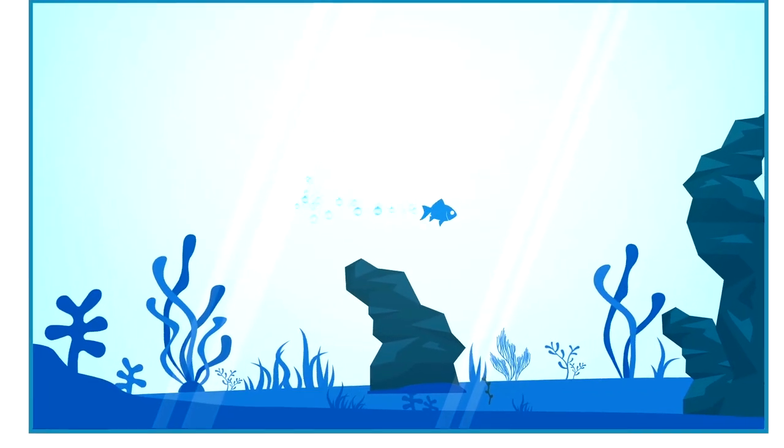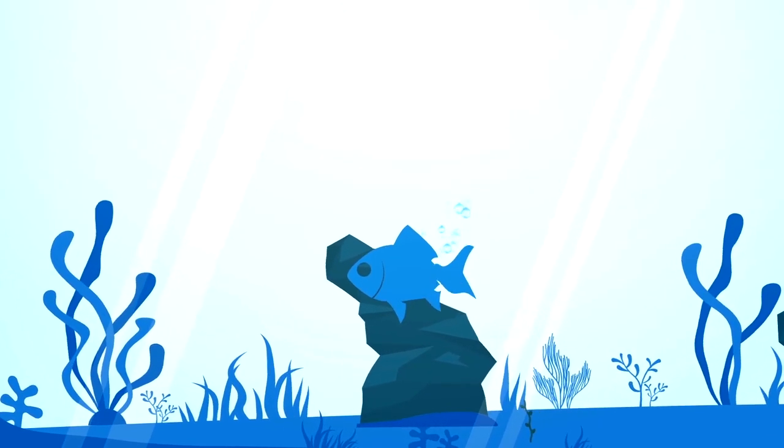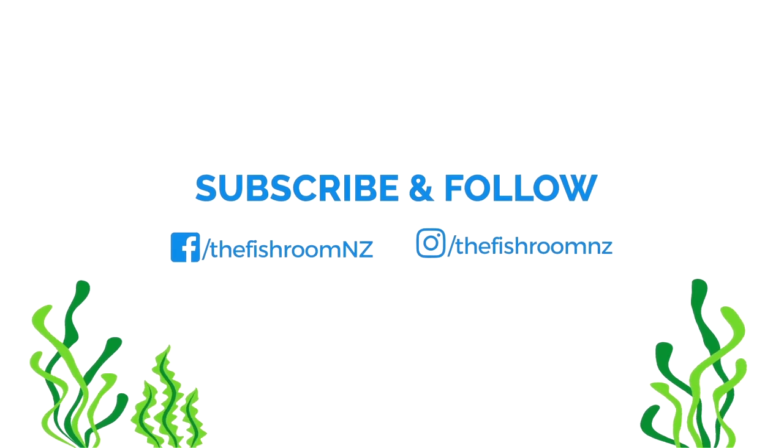G'day guys, Cam here from thefisheroom.co.nz and today we're doing an update on the Blackwater Project. Before we go too far into this project video, I just need to say that I'm looking for a couple of YouTube people to do some collab videos with me.